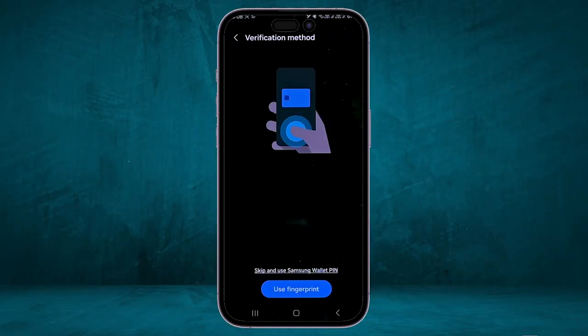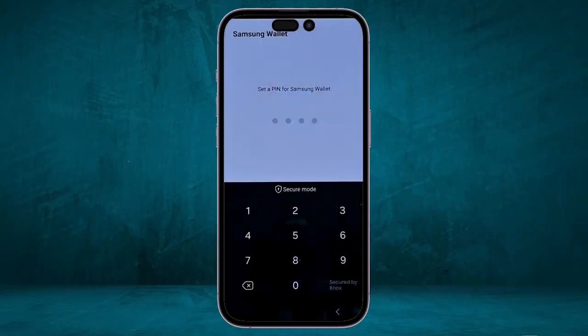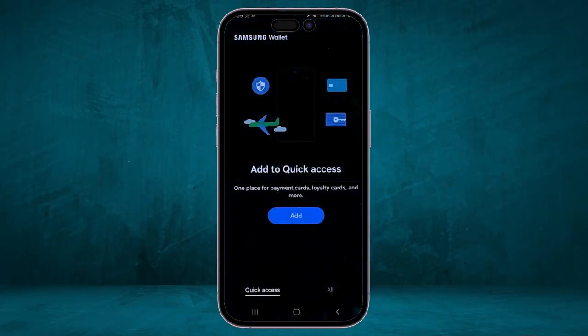After that, it will ask you to use your fingerprint, or you can simply click on Skip and Use Samsung Wallet PIN. After you use your fingerprint, it will also ask you to enter a PIN for your Samsung Wallet. After entering the PIN, it will take you to the main page.